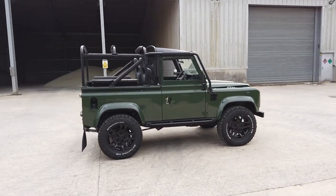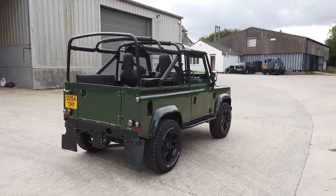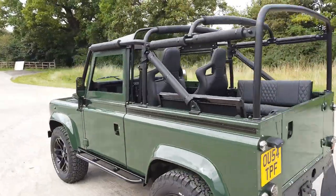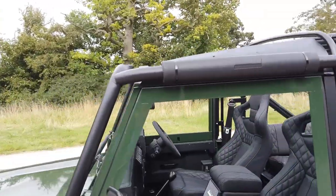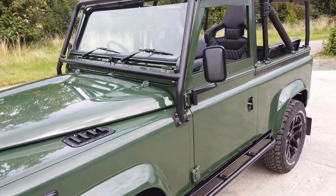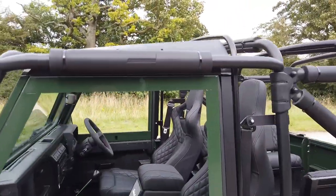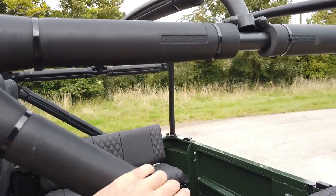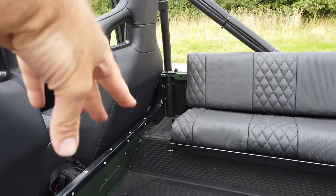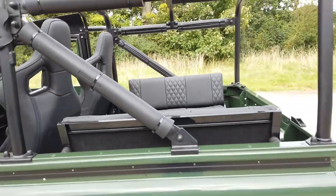The soft top isn't fitted at the moment, but it's a full Safety Devices chassis-fitted roll cage. It's got the front bars like on the North American spec Defender, mounted to the outriggers so you don't lose any safety — in fact it's stronger than a standard Defender. It's a proper cage with all the rubbers and foams to stop people whacking their heads, and it goes into the chassis as well.